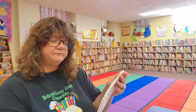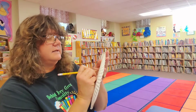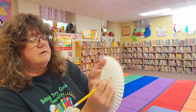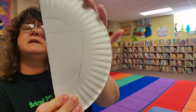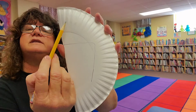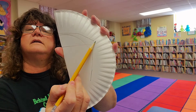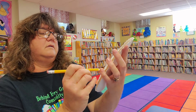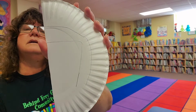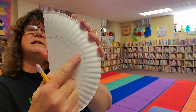Fold it in half, then we're going to draw almost like a 7 — come across all the way across and come down just a little bit. I'll show you right there. Then we are going to cut around here, all the way around like that, all the way around, and we're going to cut this line.